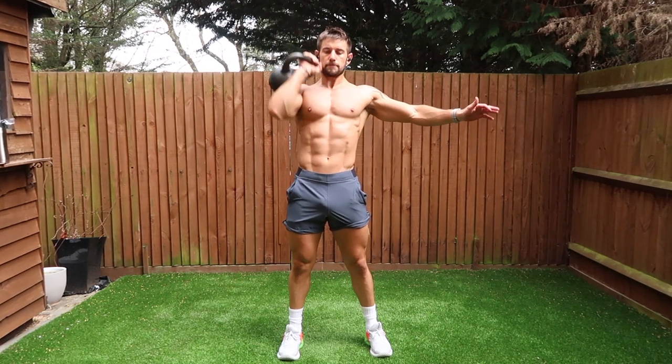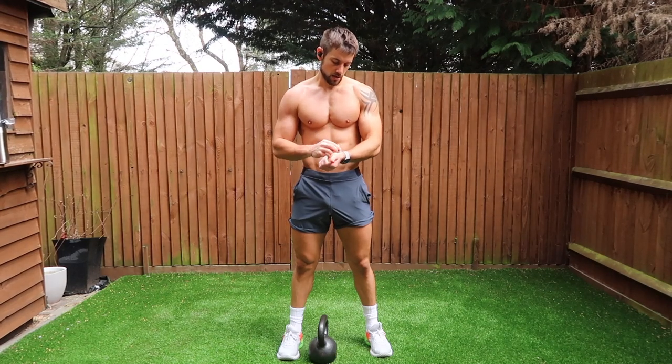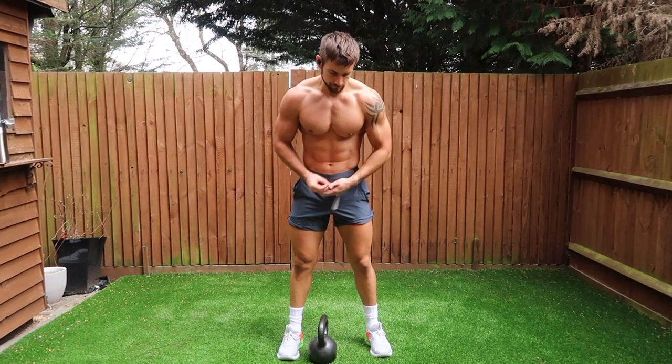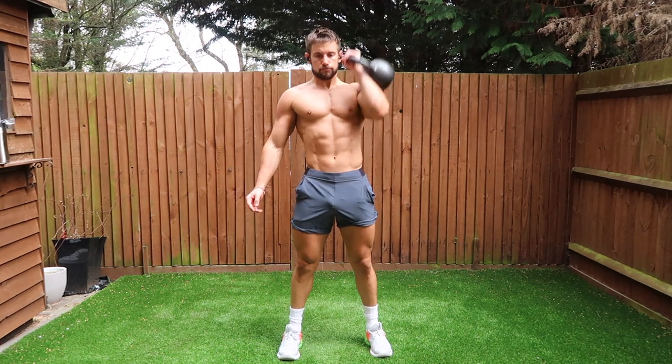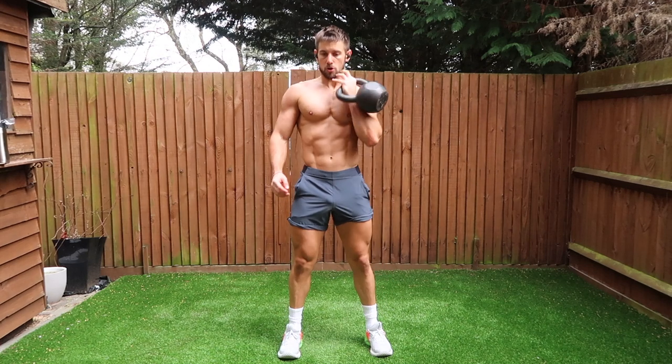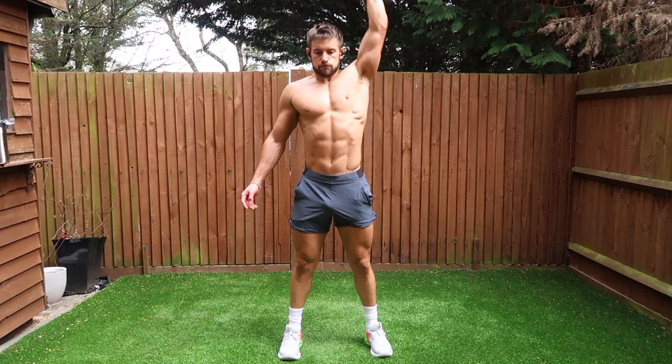A couple of other pointers: try to keep your elbow narrow to your body. And also, if you're wearing a watch, I usually find it easier to take that watch off because as you clean the kettlebell up into your wrist, you will find that it knocks on the watch. If it's comfortable for you, then that's fine, otherwise you might need to take it off for any exercises that irritate that area.